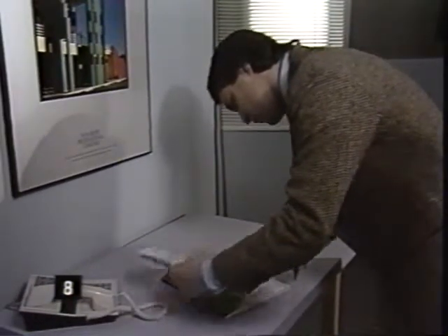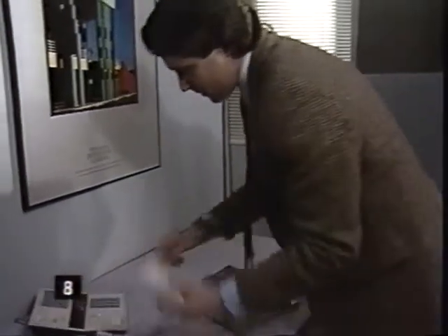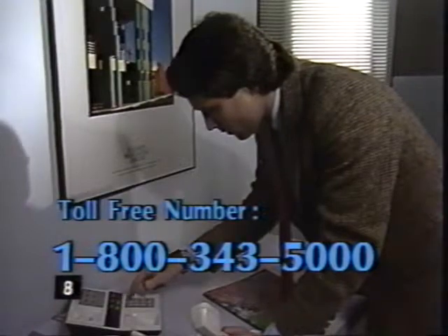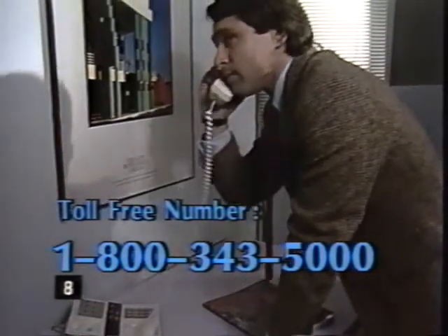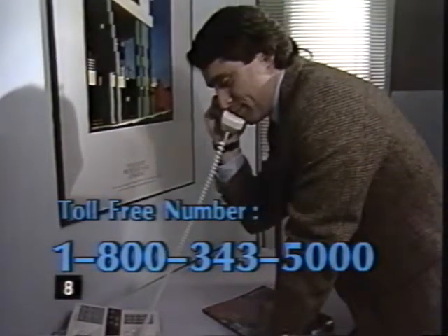In addition to exposure tables, this book contains valuable advice on how to use your instant slides. It's available through the Polaroid technical assistance hotline — you can also call this number for technical guidance on the use of the Polaroid 35 millimeter instant slide system.